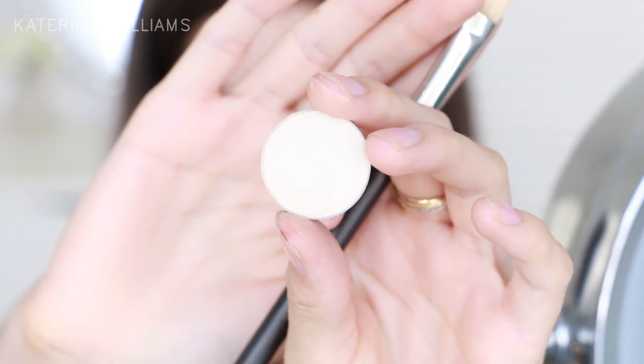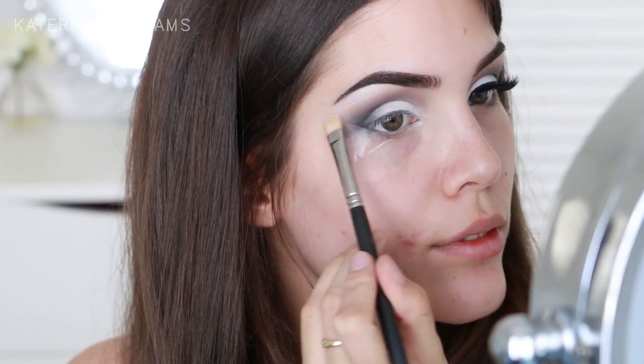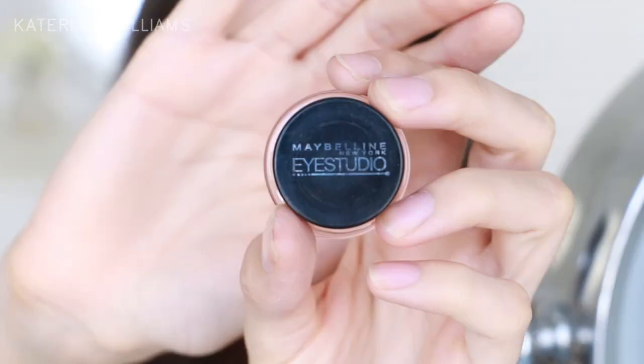Now to highlight my brow bone I'm going to use Soft Gold by Anastasia Beverly Hills on a MAC 239 brush.